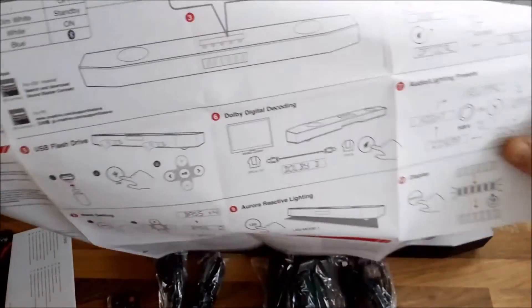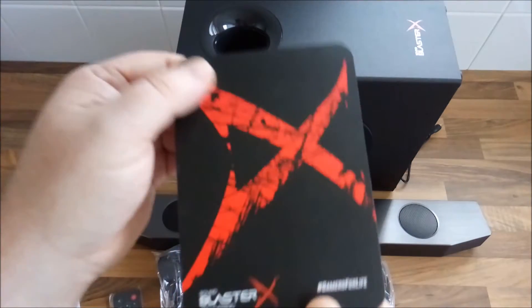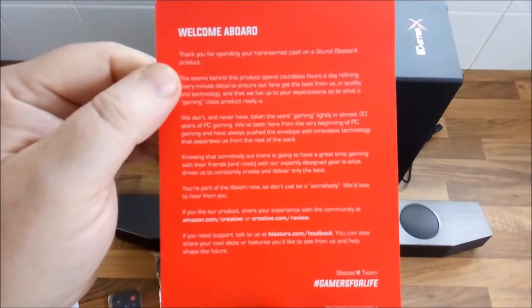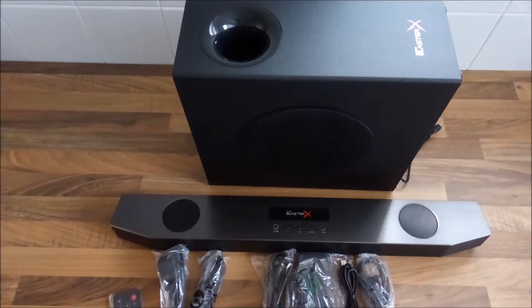You can also see all the settings, as we've shown in previous videos for Sound Blaster products that we've unboxed. There's also a nice little welcome card — you can pause and read that for yourself.